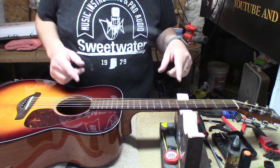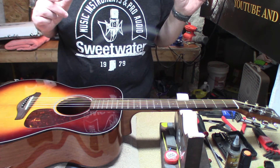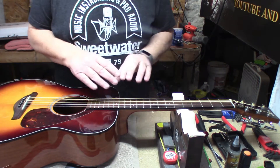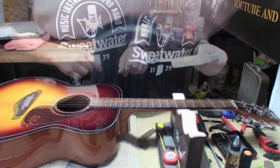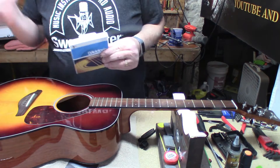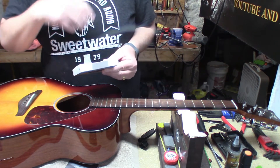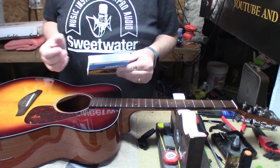You never use half your ass to do a job, right? No half-assing here. I just used the calipers on the old strings and they were 11 to 54, which is a strange string gauge.